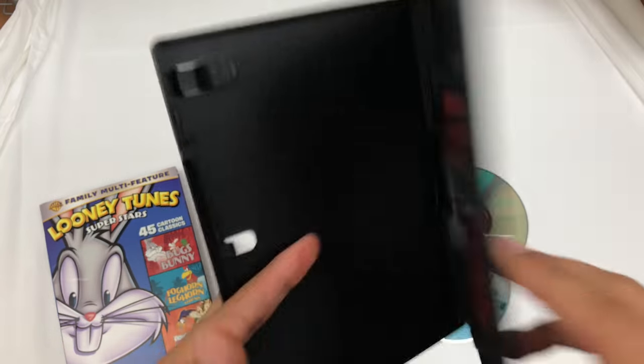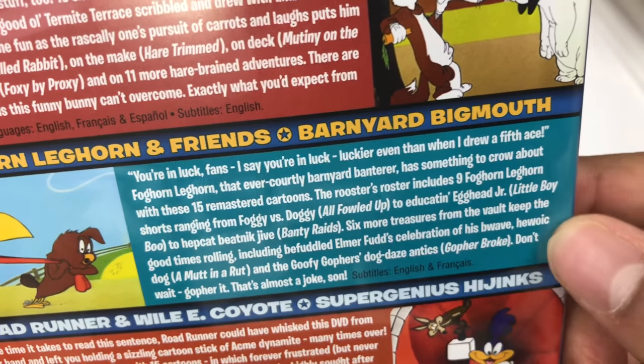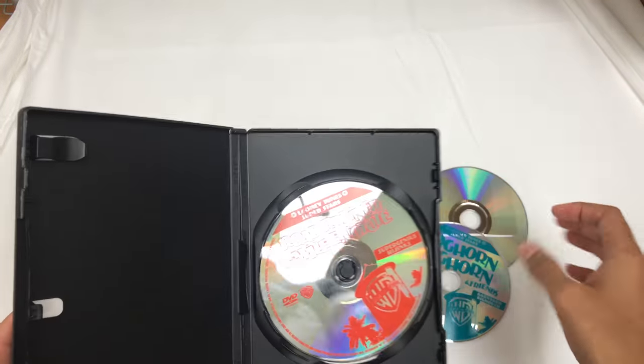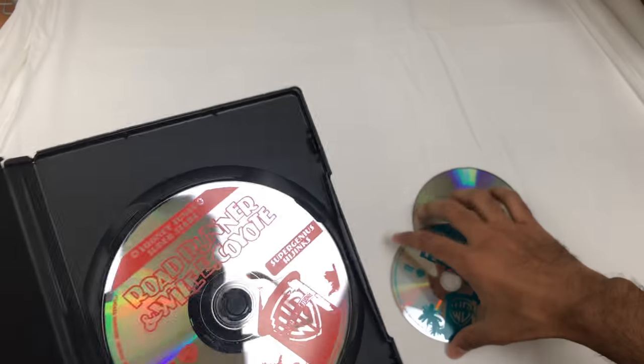Are these the episode lists? I don't see the episodes... they might be, I'll find out. Anyways, I wish they put a little slip thing here — sheets with all the episodes on it — but they haven't. That's the third one, and yeah, that's what it is.